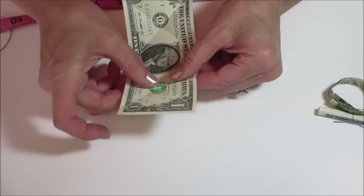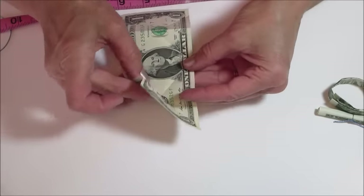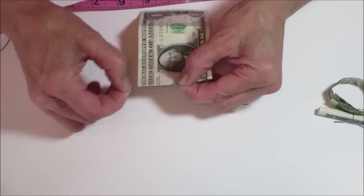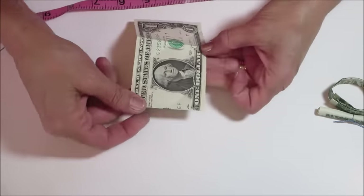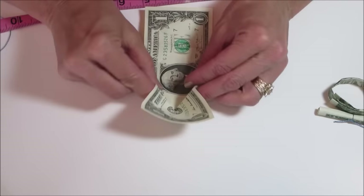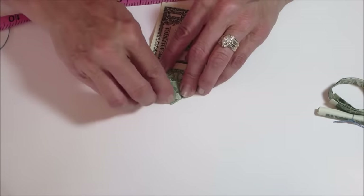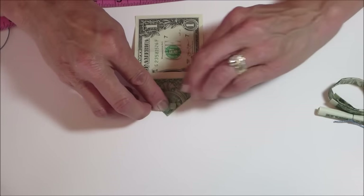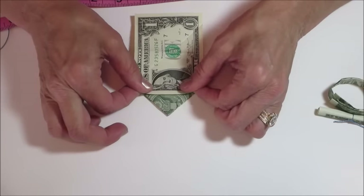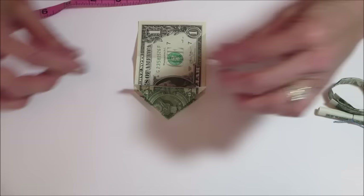Do the same for this other side — see where this intersects, we're going to fold that back. Make a nice crease there, then open that up. Now we're going to valley fold both these sides. And to have this out of the way, fold this up — just a light crease on this thing, that's all you need.